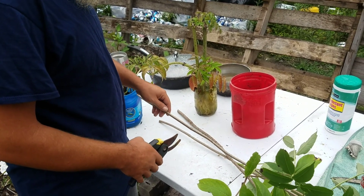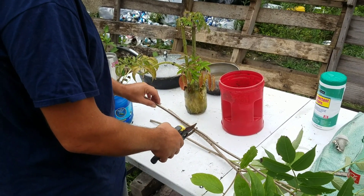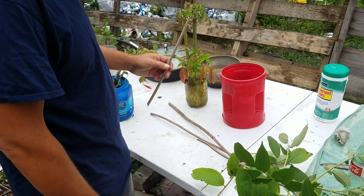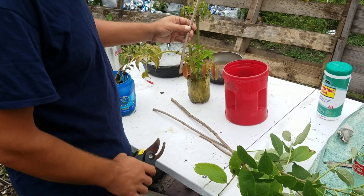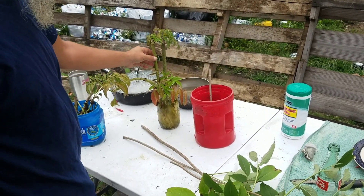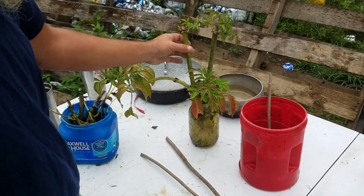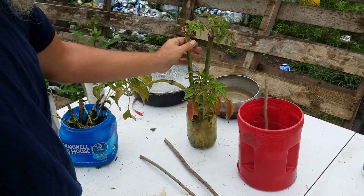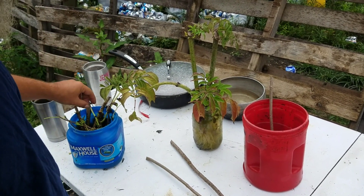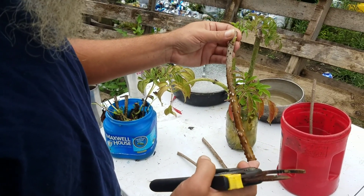The reason I'm doing this is I researched it and everything you read says something different. It says make sure you have green on it, only do it in the fall or spring. But these over here were the bottom stems with no green on them — as you see they're doing just fine, and these were from May. Got some here I did last week and you can see it's starting to root.